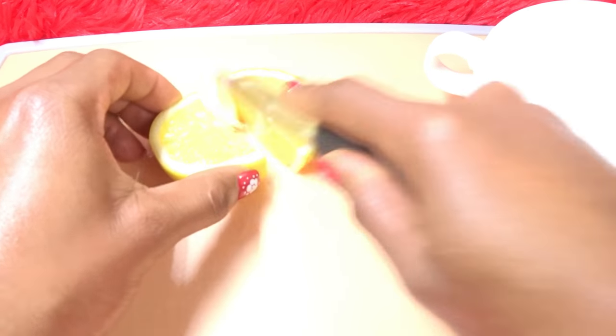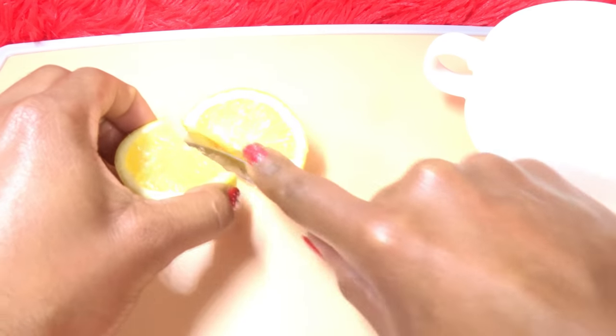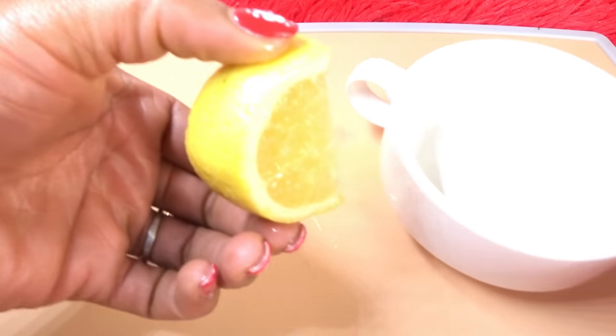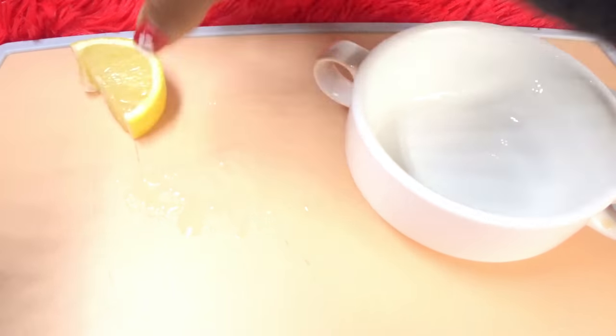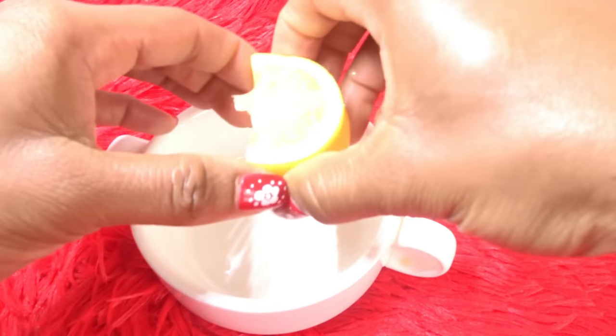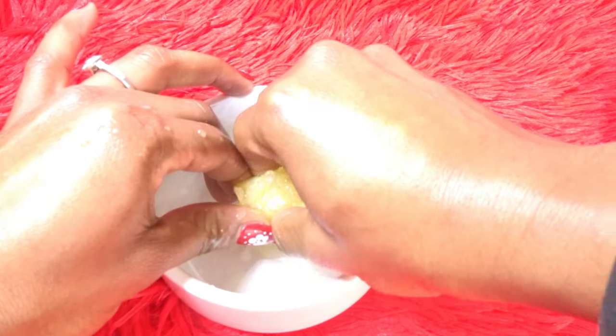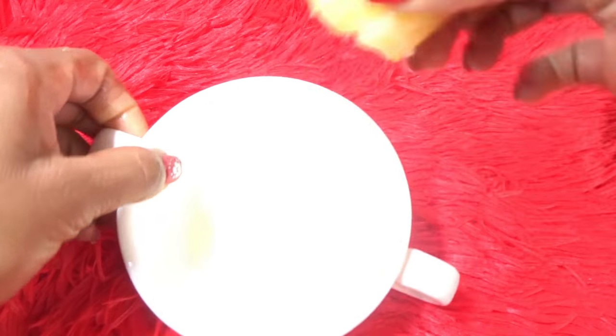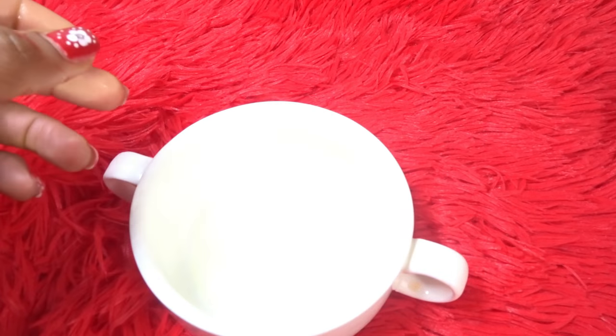She actually said you can use lemon or lime juice. This portion is okay — I can keep the rest for myself tomorrow. I need to squeeze this out before it makes a mess.